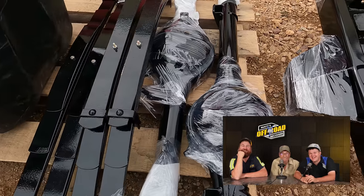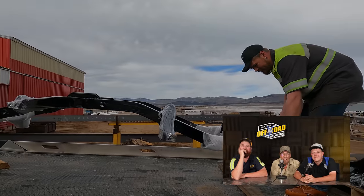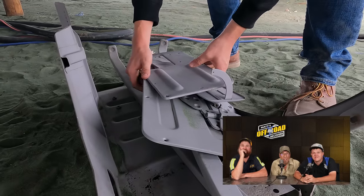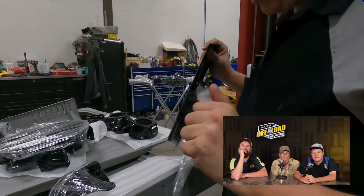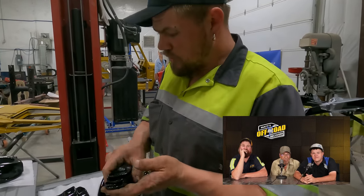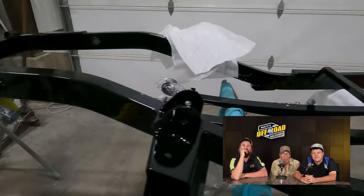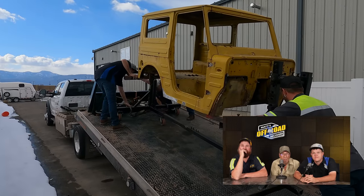Did you see Flat Ed in the background? We took Flat Ed with us everywhere. Got the frame ready to go — we're going to get it all loaded up on the tow truck. Look at that — looks like it's brand new, just bought from the store. Now we've got the tedious task of getting it all put back together. This is off to sandblasting.